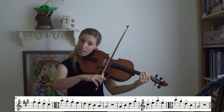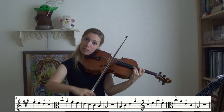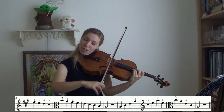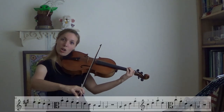Now try the arpeggio: A, C sharp, E, shift to A, C sharp, E, and A. Back down: E, C sharp, A, E, C sharp, A. Whew, that is a real mouthful.